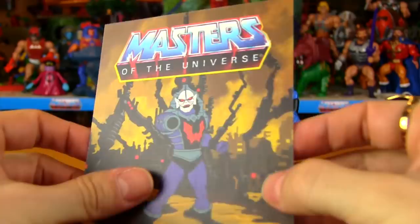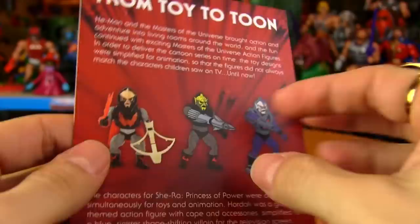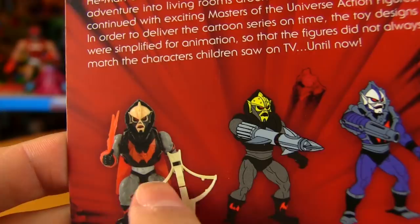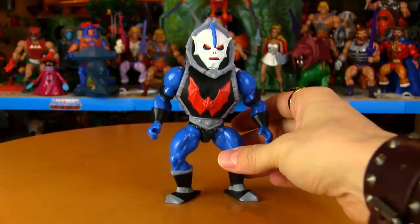He also comes with a little art card with a really nice matte finish — there's Hordak taking a shot right at you with the Fright Zone behind him. On the back, like the others, we have a 'toy to toon' section, so we see the original Hordak toy with gray arms and legs, the original concept for the cartoon which also had gray arms and legs and quite a different head. Then they tweaked him and gave him blue parts instead.